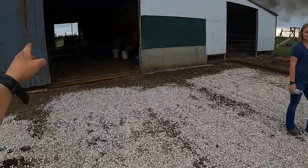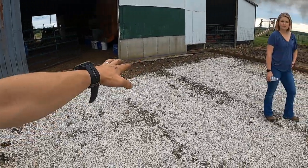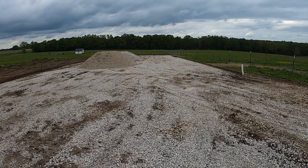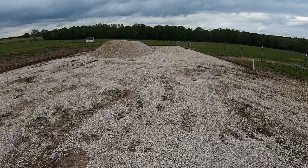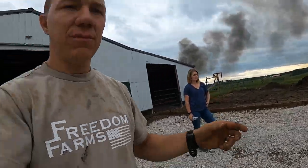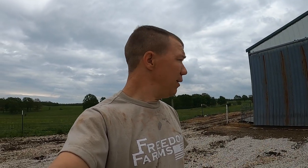Come springtime when it gets nice out, all the residue that's left right here we want to get rid of. We'll scrape it all down there, but then we'll come back with the pressure washer and actually clean it out. The reason for that is basically just flies — we want to get all that out of here so we don't have any flies trying to make a new home. We try to keep it clean because it means less insects living here and less health issues with livestock.